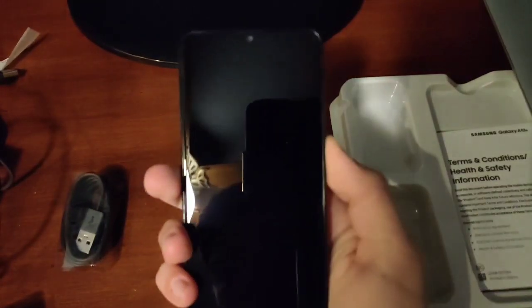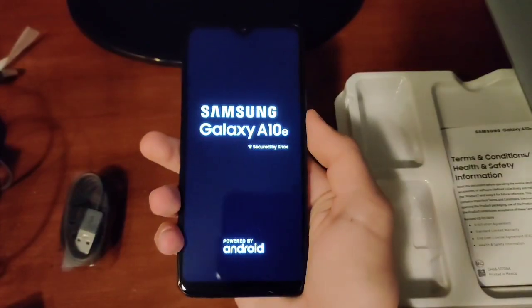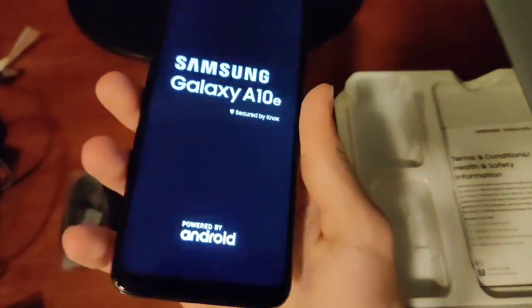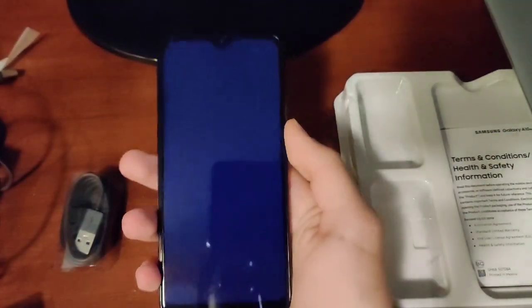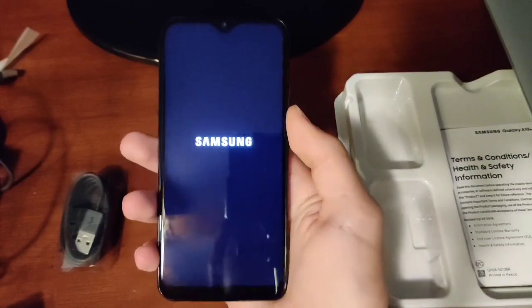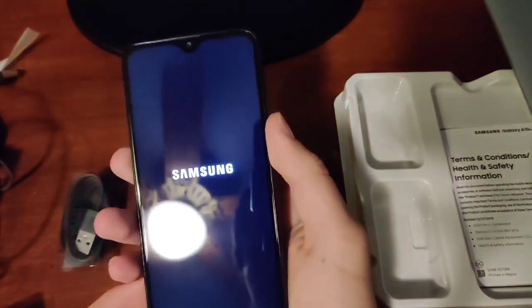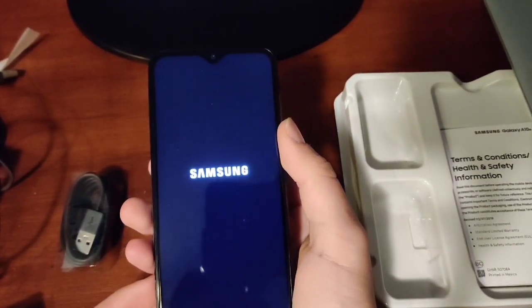So the phone itself — let's try to power it on and see if it powers on. Oh, there we go. Samsung Galaxy A10e powered by Android. That does come with Android 9, so that's what you'll be expecting. This phone is pretty great — it has an 81% screen-to-body ratio.